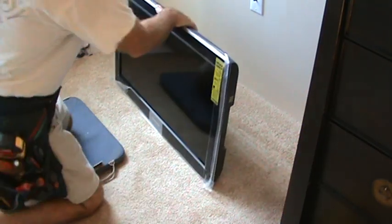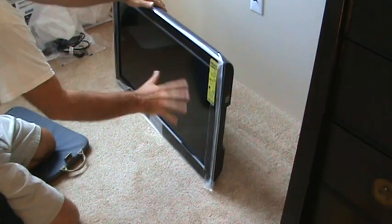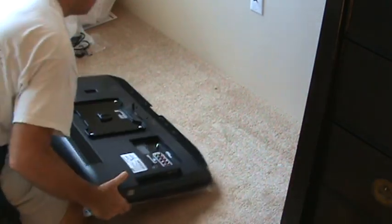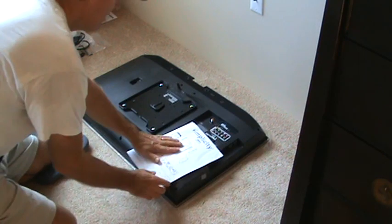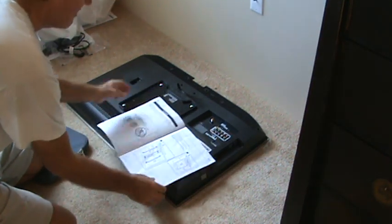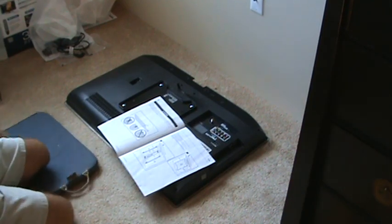What you got to do is just set the TV down here. Be real careful with it because you don't want to scratch or mark up the face of it. I got out the mounting bracket assembly directions. You just kind of have to read that and see what you're going to do. Each TV has different ones.